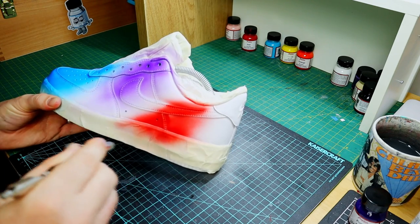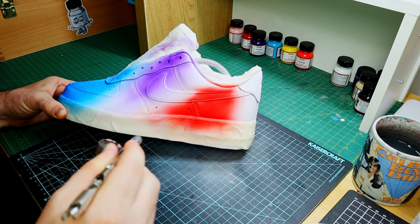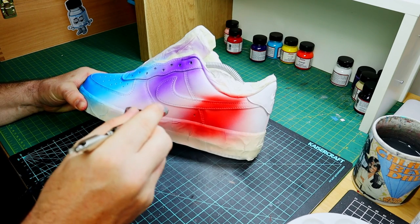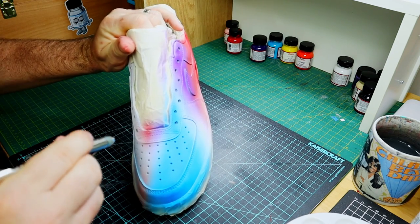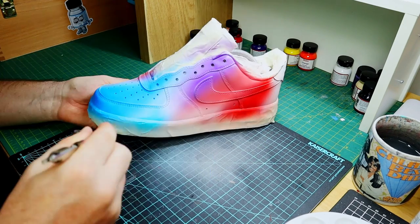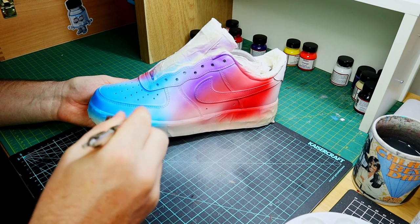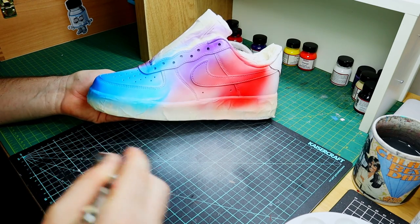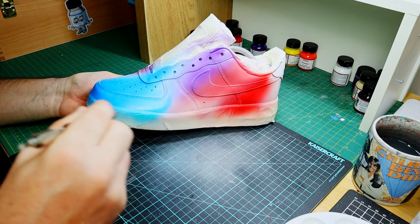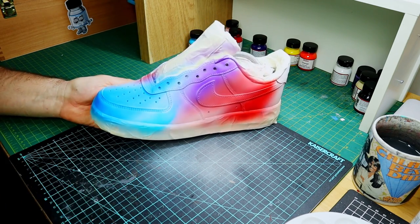Now that I've got the three main colors down, I'm going to use a lighter tone just to help blend these together — just throwing in some really light blue here. My airbrush clogged up and then shot a bunch of paint out. I wasn't too stressed with this though, because we're adding some extra layers and we can cover this up, no worries.